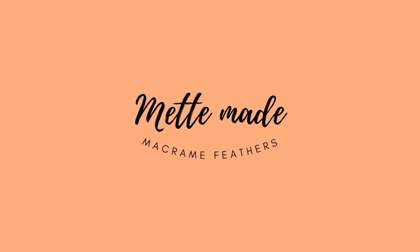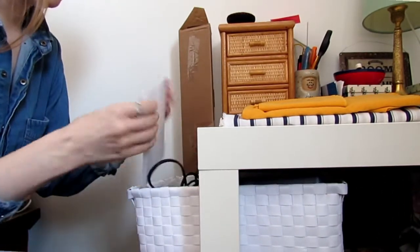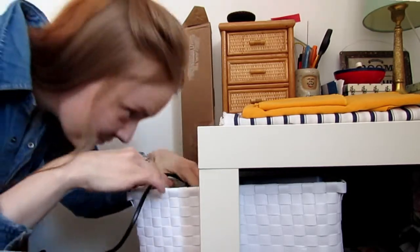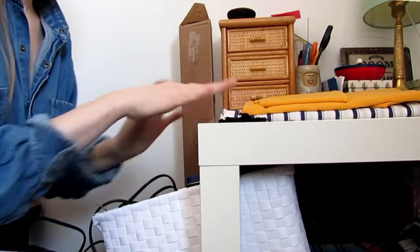Sometimes it happens to me that I realize that I have all these bits and pieces and different craft supplies that I have gathered and hoarded over time, and then I realize that I can use them for a project. So that's what I'm gonna do now.